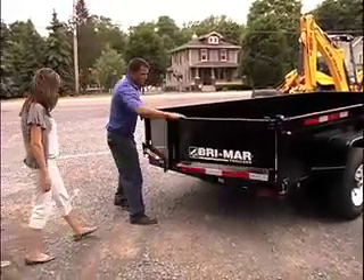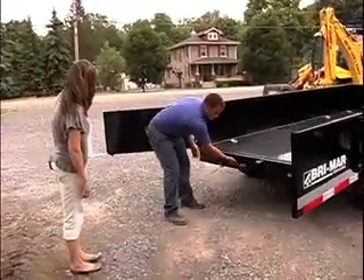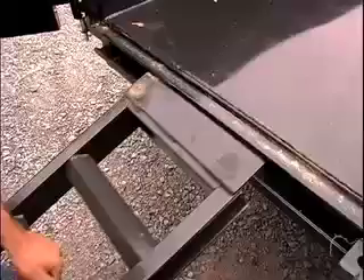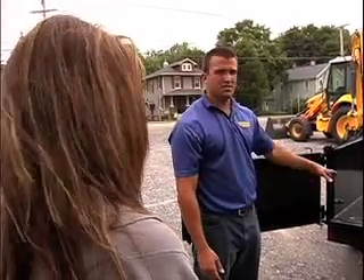After you open your doors, your ramps — they store underneath. You pull them out, and they hook right on the lip of the trailer. On these larger models, ramps and tie downs are standard. That's another nice feature with these dump trailers: they are dual purpose, so they can be utilized for hauling material as well as your equipment.